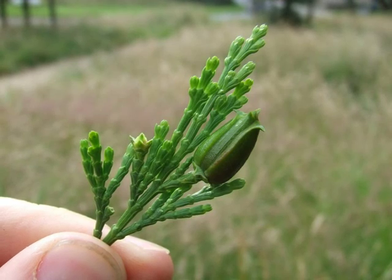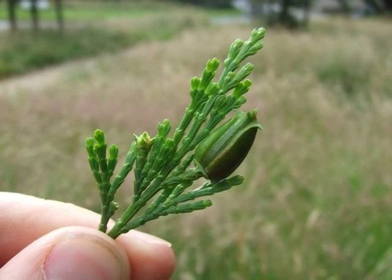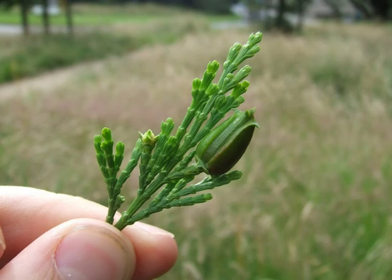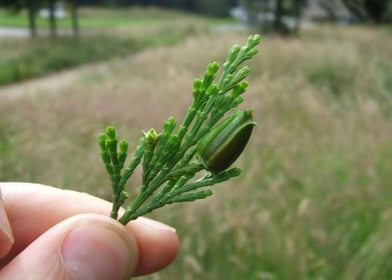Although the cones aren't commonly borne on younger trees, here you can see the elongate, slightly fat green cone, consisting of about six to eight scales overlapping each other, with a slightly outward-curved prick to each scale.